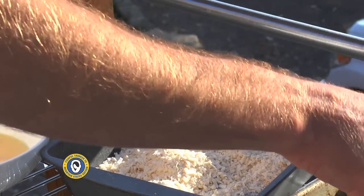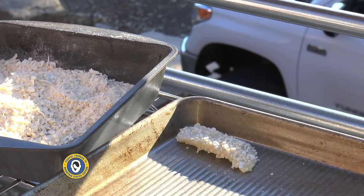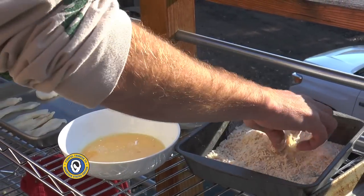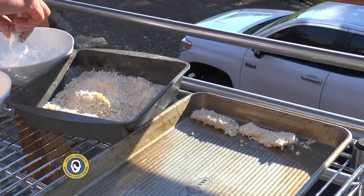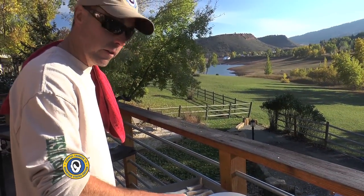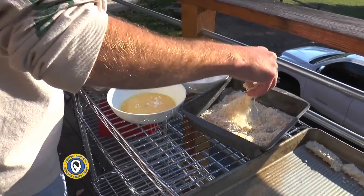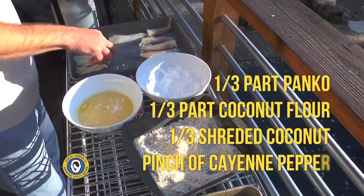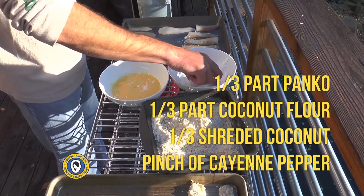Shake all the extra off and right onto the tray. We'll do this for all of them in this order — the cornstarch helps the batter adhere. We'll give them a little pat and keep them all separate. What's really unique about this dish is it's basically one-third panko, one-third coconut flour, and one-third shredded coconut, so it's got a distinct sweetness to it.